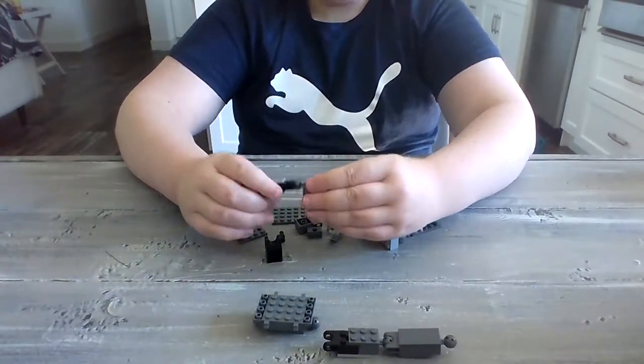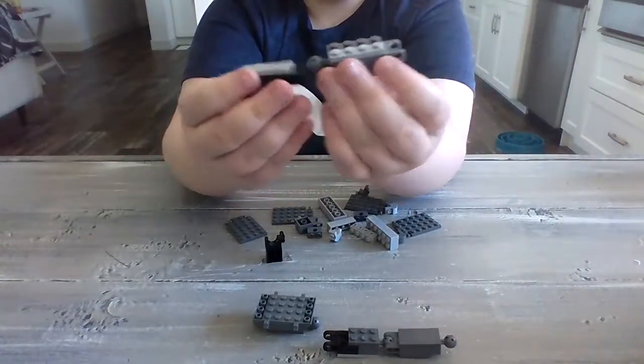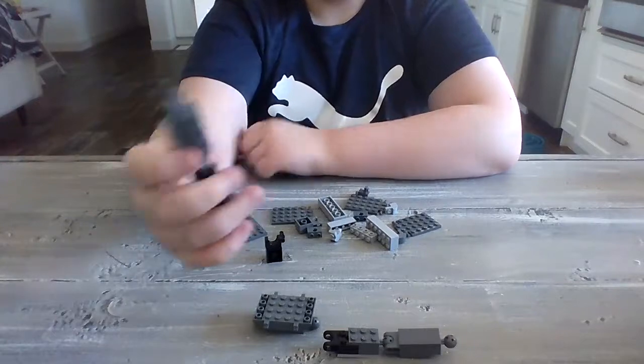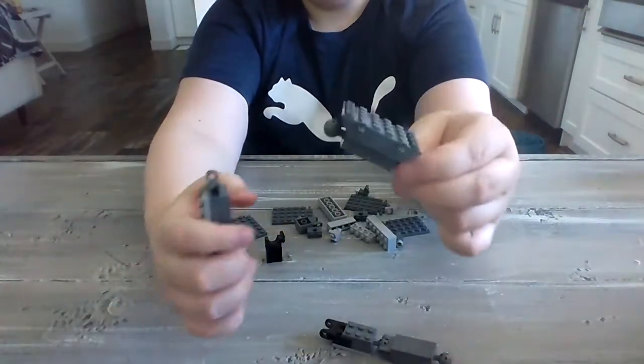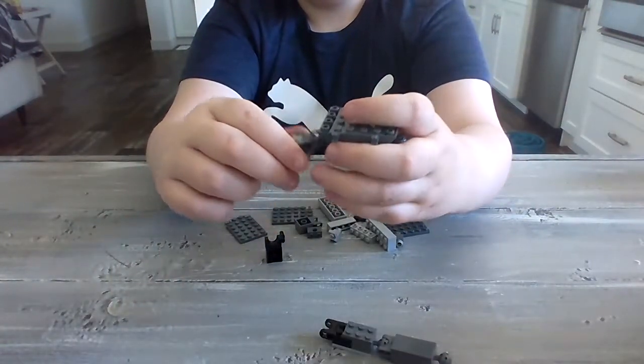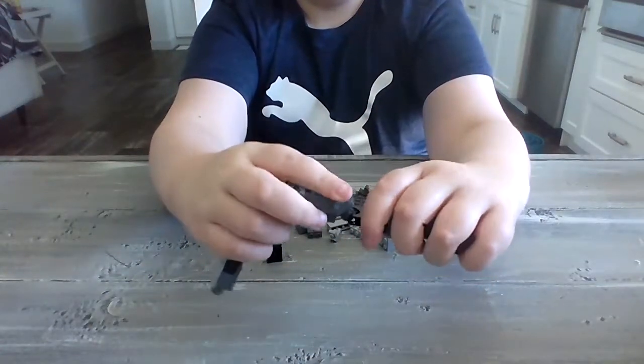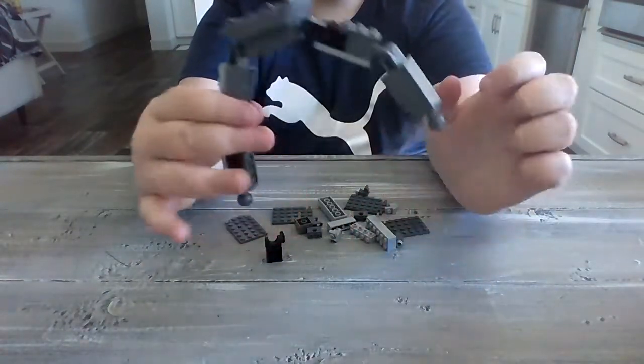And do the same thing over again, like this, connect. And then take this and place these things on. This is going to be the ring of your portal.